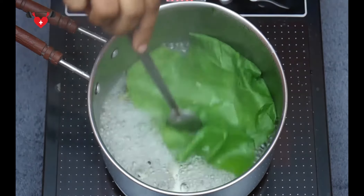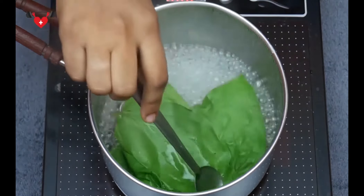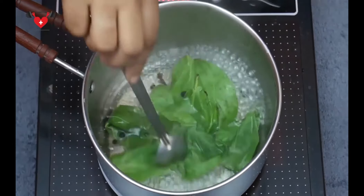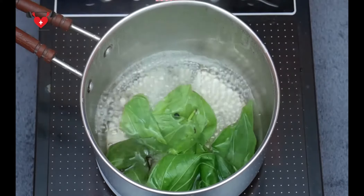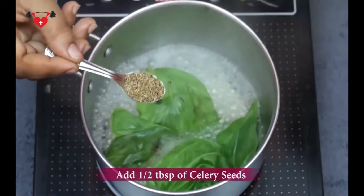And now we are going to seal the flame. We are going to boil this on low flame for about 5 to 10 minutes till the leaves start to shrink. When the leaves start shrinking, we need to add half a teaspoon of celery seeds.